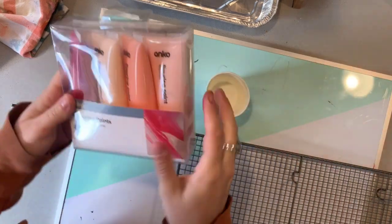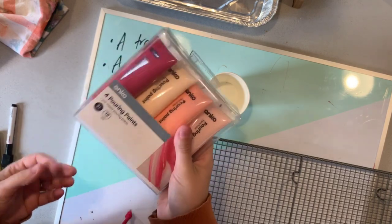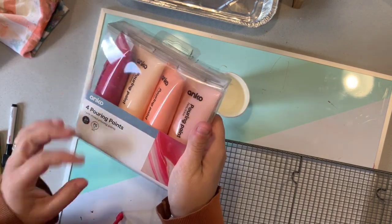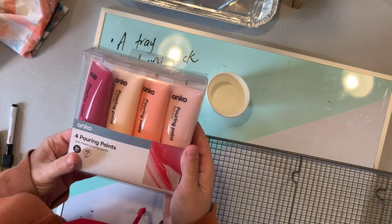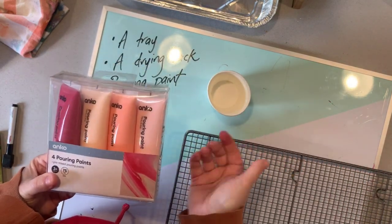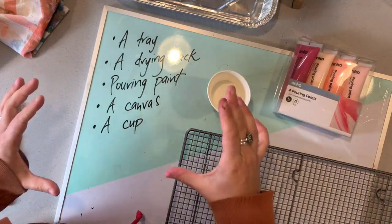You'll need some pouring paint. I just got this pre-mixed pouring paint from Kmart — it's definitely the easiest option and probably even the cheapest. However, you can make your own pouring paint using normal acrylic paint and adding a pouring medium. Another thing you'll need is a canvas to work on.